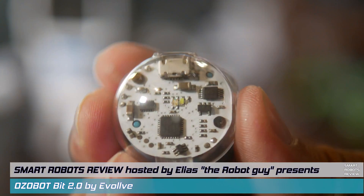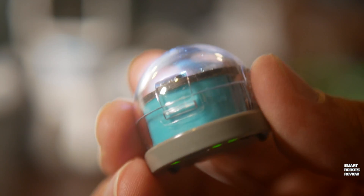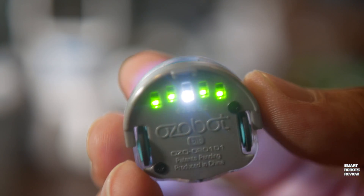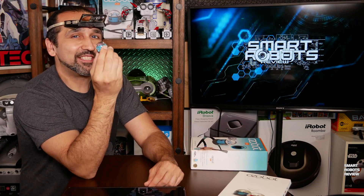Oh hi there! Anyone know what this robot is called and what it can really do? Well, stay with me — you might just be impressed.